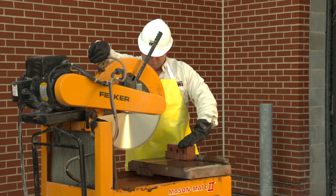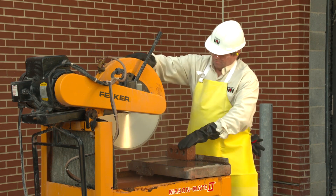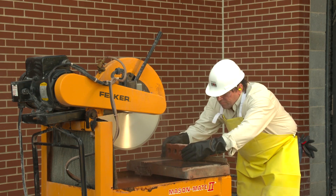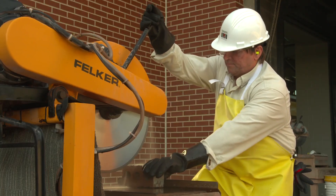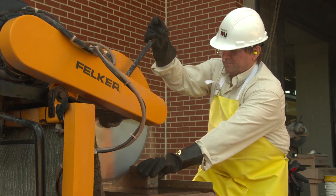Many stationary masonry saws have a built-in water delivery system that applies water to the saw blade. The water reduces wear of the blade and prevents the blade from overheating. Applying water to the saw blade can also effectively control dust when cutting masonry materials containing crystalline silica.